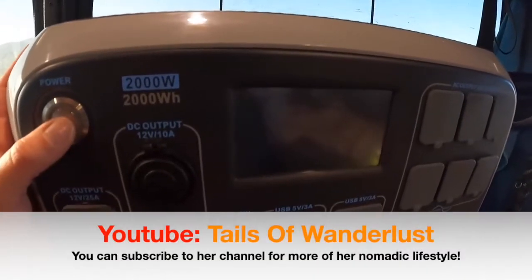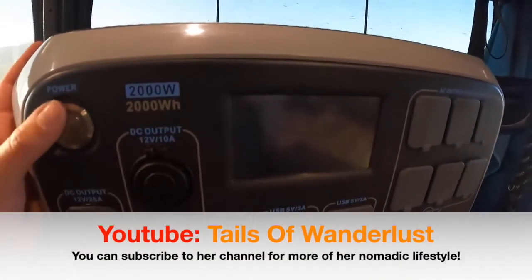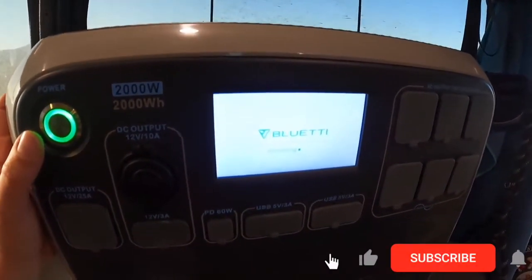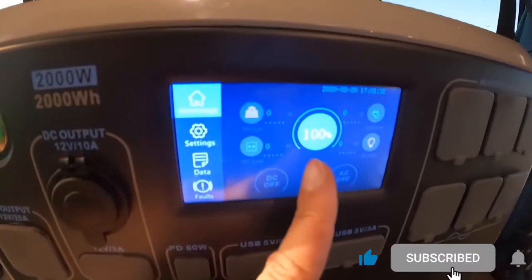It's really bright outside, so I'm going to show you how the screen and everything looks now that we are inside. When you hit the power button, it does take a couple of seconds to turn on — it shows 100% here.